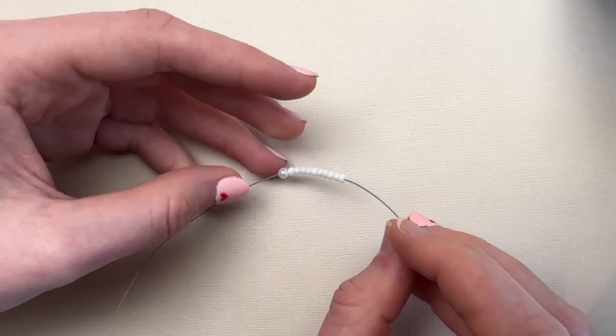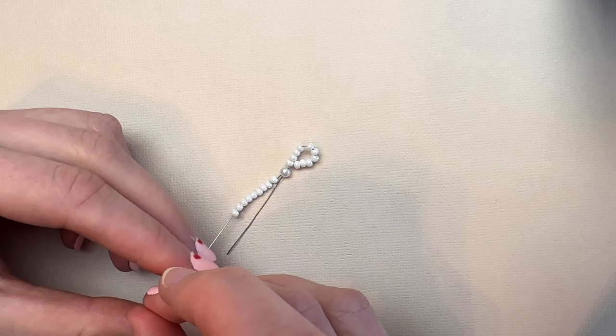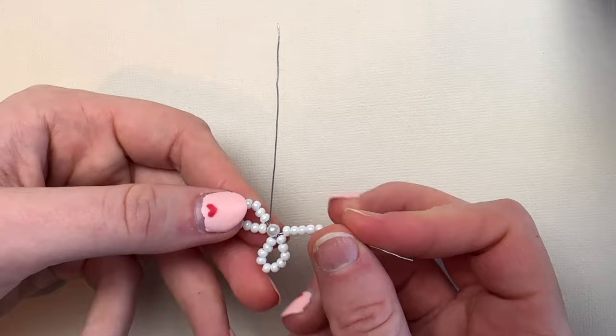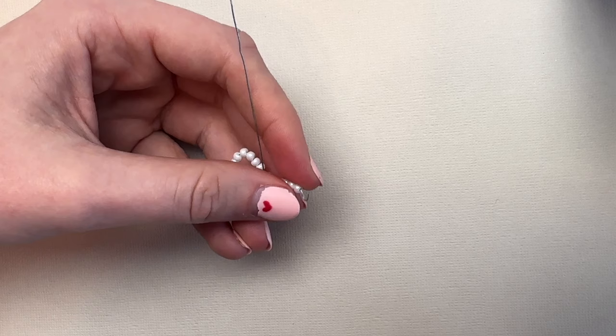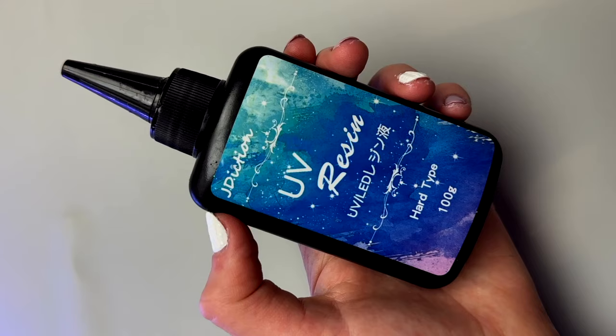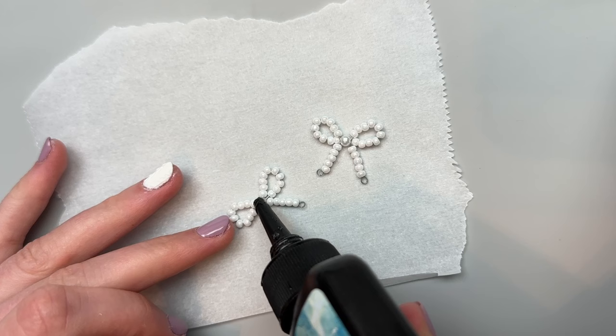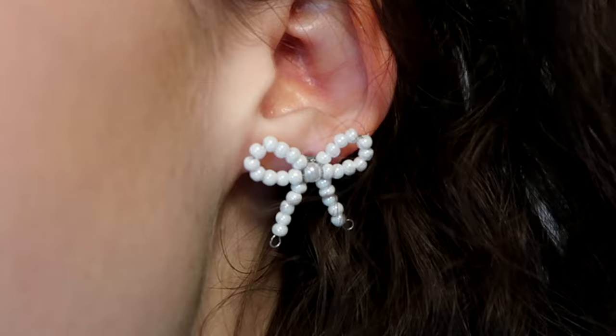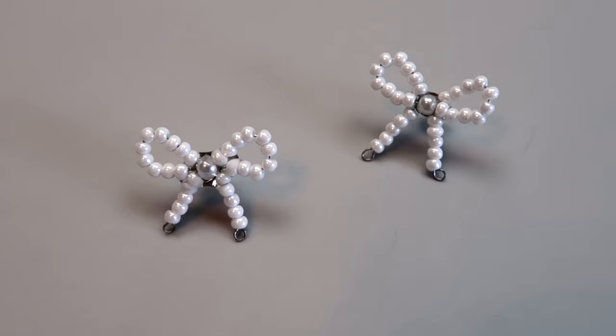For the earrings I used 26 gauge wire, a 4mm pearl bead for the middle, and 10 3mm seed beads. Just like before, bring the end of your wire through the bigger bead, then add 10 more smaller beads to the other side, bringing that end through the larger bead as well. Pull the loops tight with pliers, then add five small beads to each side to make the tails of the bow and finish with a loop. Repeat on the other side. I wanted to make these into stud earrings, so I used UV resin to stick earring findings to the back — UV resin is more secure, but any strong glue will work. Here's how the earrings turned out — I absolutely love these.